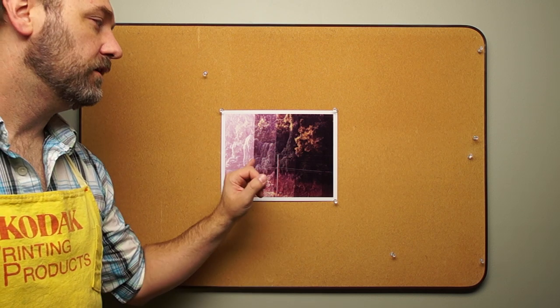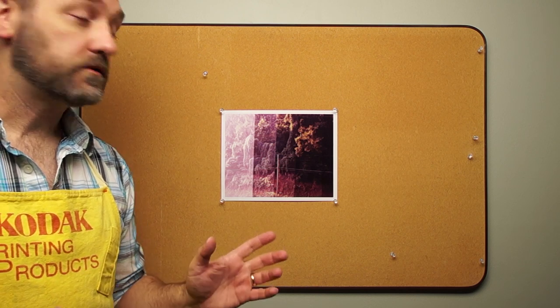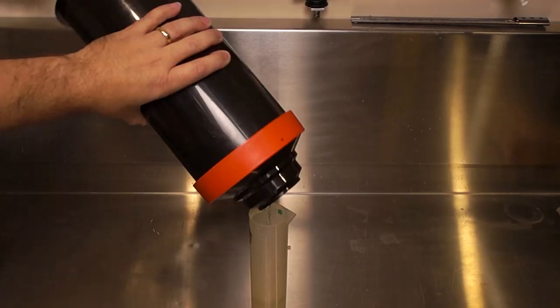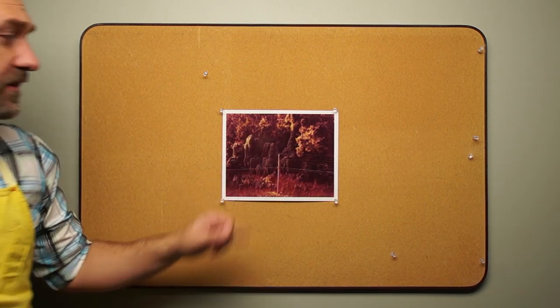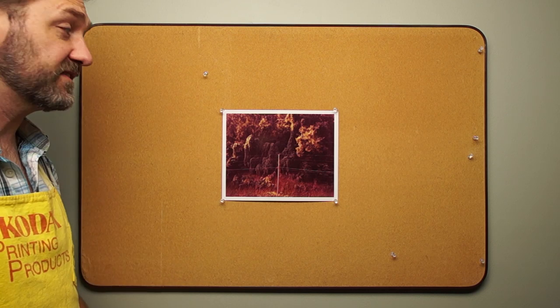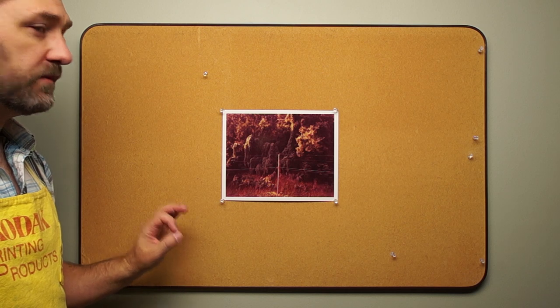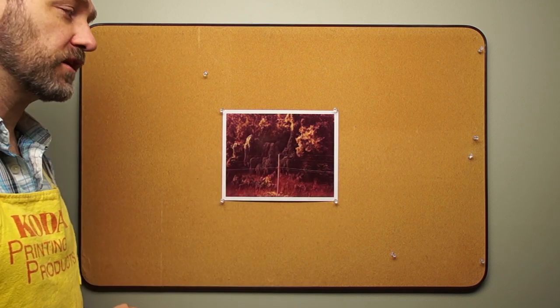I'm going to set this to 7.2 seconds and maintain the color settings of 60 magenta and 45 yellow. Looking at this print, the color is not right, but the density is. So I'm going to keep my time setting at 7.2. The overall color cast is a little on the magenta side, but I'm going to double check before I make my next print.